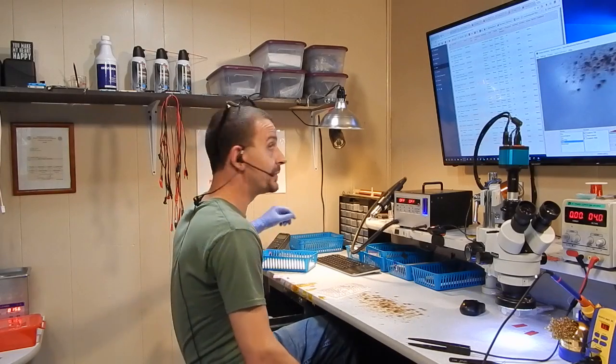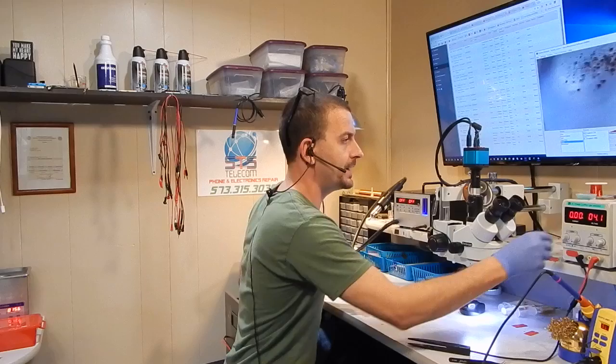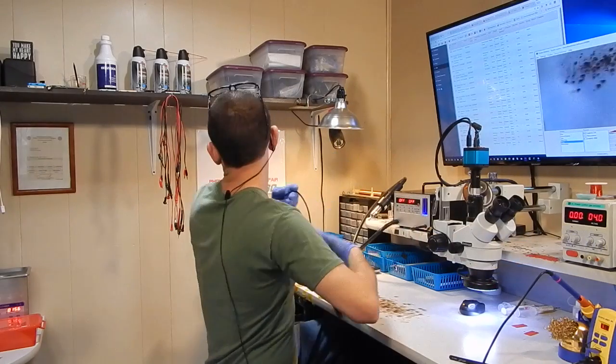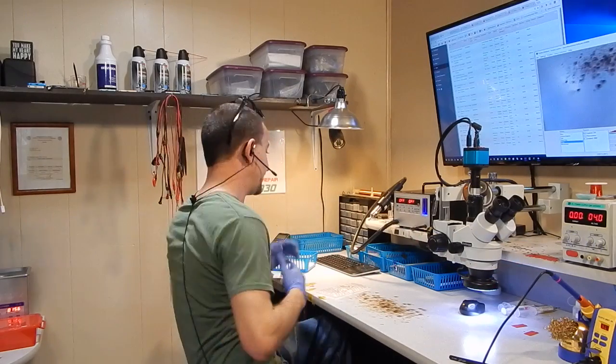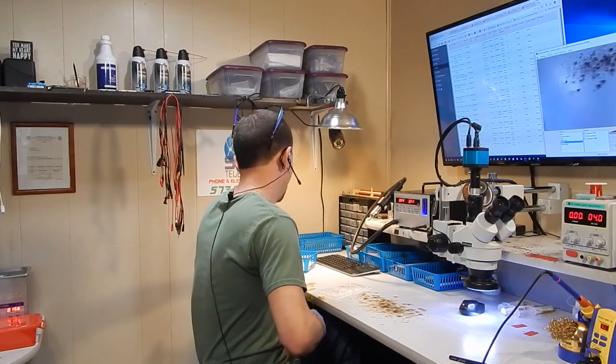Hey everyone, Jason here with STS. I'm going to be working on an iPhone 6 that was sent here for no backlight. I think it's no backlight. When you bring something in with a prior repair attempt, is it ever exactly the way they described it? When does that ever happen? Let's find out. Let's see if it's happening now.